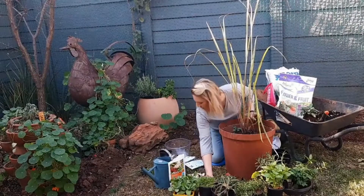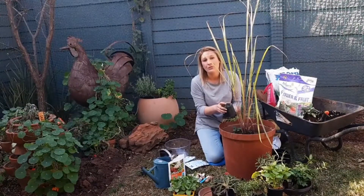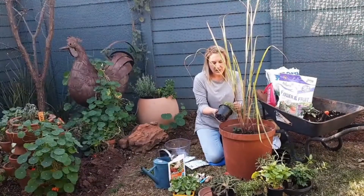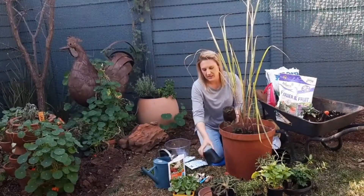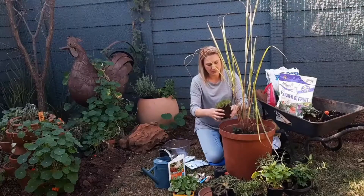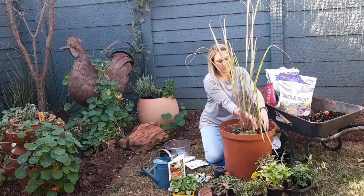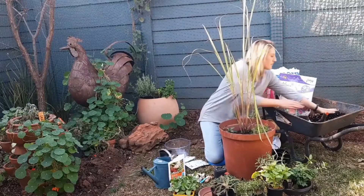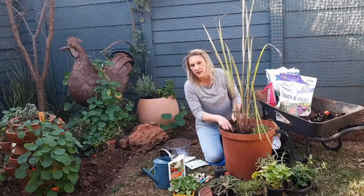Let's do some chamomile. Chamomile treats insomnia. So if you've got the flu or you're feeling a bit icky, it's always nice to have a good night's sleep. How you would use chamomile is actually the flowers — you can use the greens as well — and you would just make a tea. Steep it in some hot water and have a chamomile tea. I'm going to plant that entire chamomile and fill in a little bit of soil, and a bit of soil here for my sage.